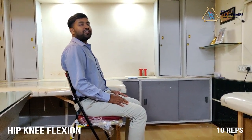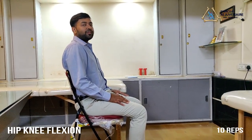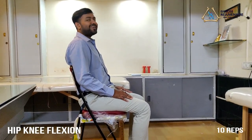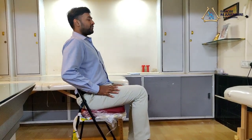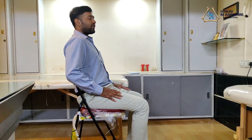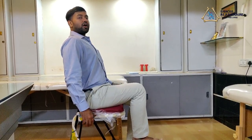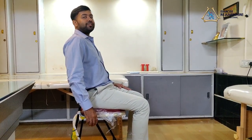The next exercise for the knee protocol is known as a hip knee flexion exercise. Be seated comfortably on a chair with your back supported. Raise your hip joint upward with your knee folded at 90 degrees, hold for a count, and relax. Perform it one more time: raise your hip joint upwards, hold for a count, and relax. Perform this exercise 10 times on each side.